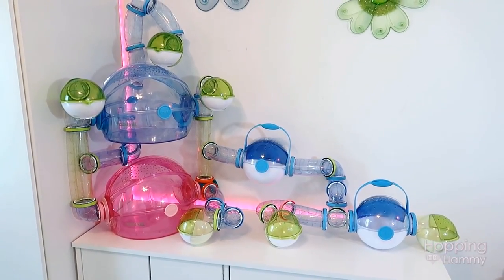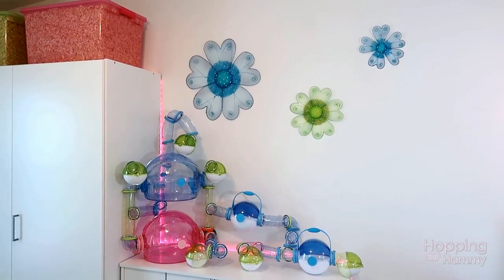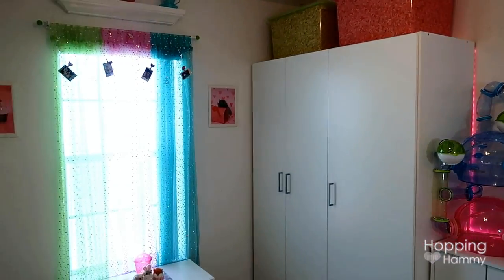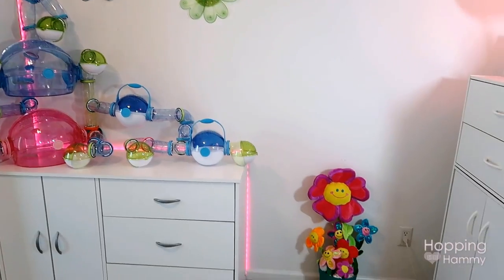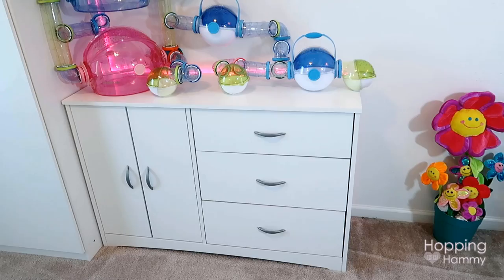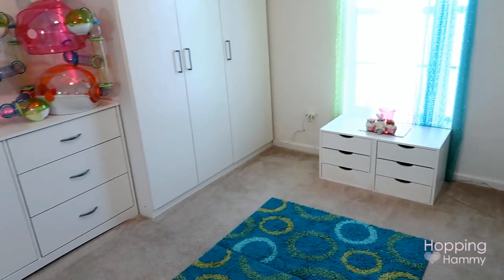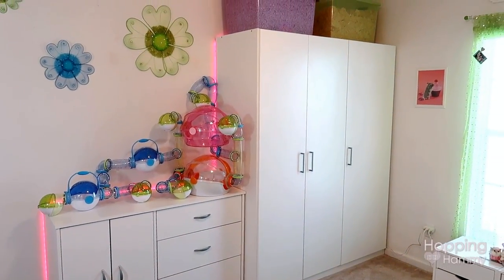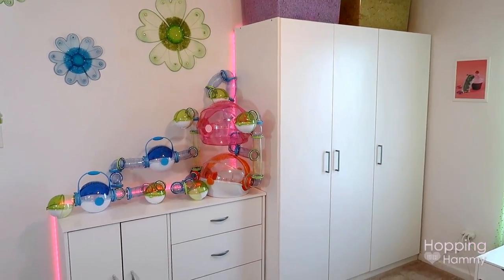They're just for looks — they do add a nice splash of color in this room. You can see they match the flowers on my wall, the bins, and my curtains. My room was pretty much designed around the OVO colors, which I really like. The cabinet on the opposite side of my room is a mirror image, and they're working out really great for storage. I'm still working on organizing them but I just wanted to show you guys.